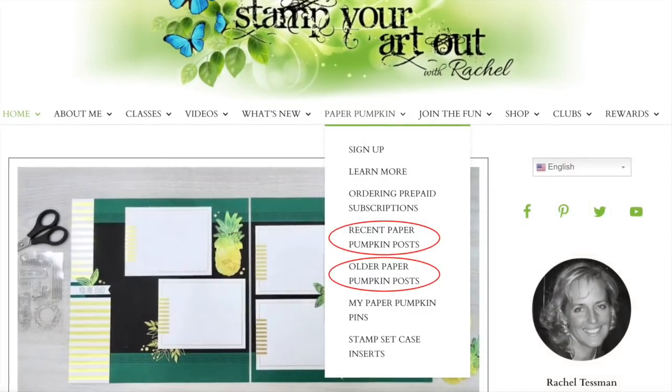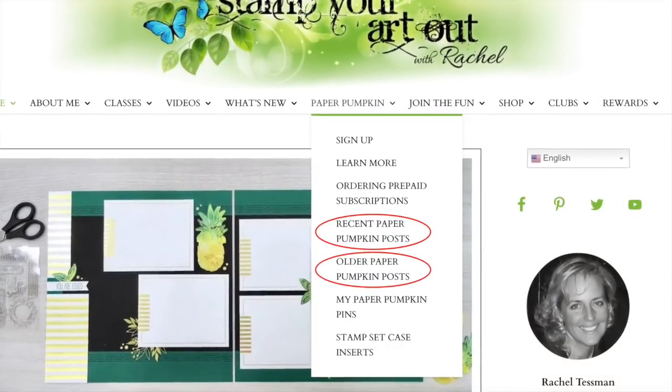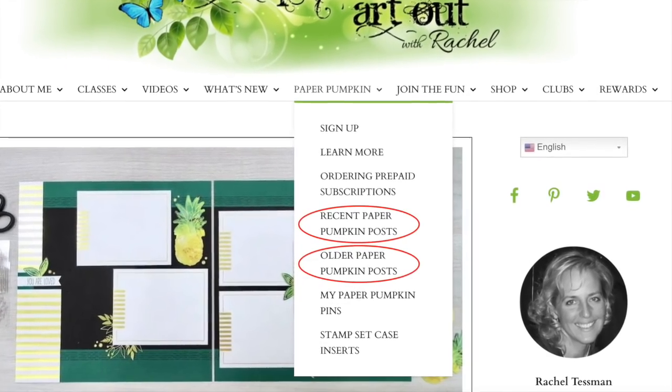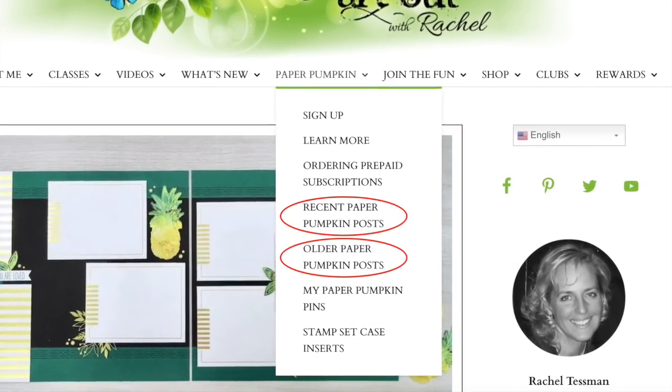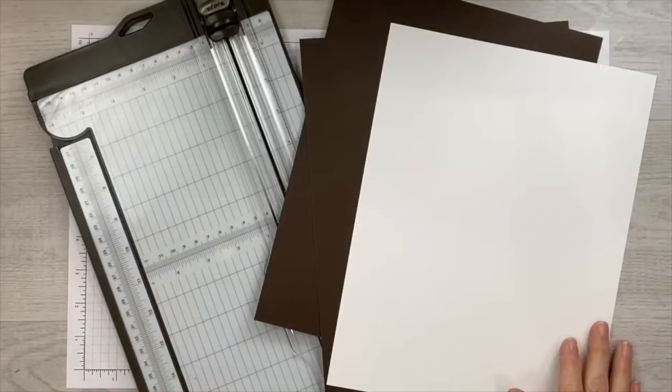By the way, if you're looking for ideas for past kits, visit my website at stampyourartout.com, click on Paper Pumpkin in the top menu, then choose recent or older posts. I've been creating and sharing alternates since March of 2013 when Paper Pumpkin first began. I'm excited to create, so let's get started.